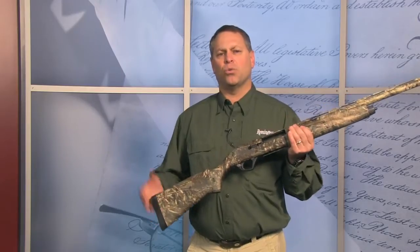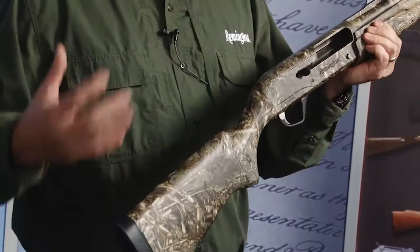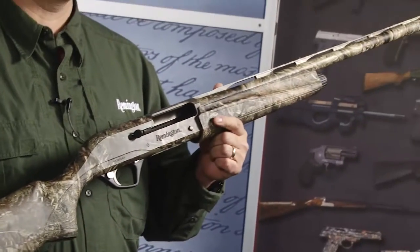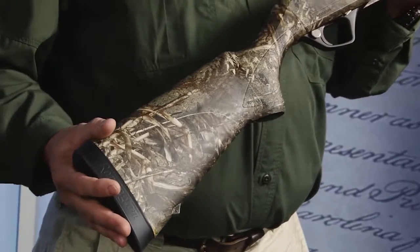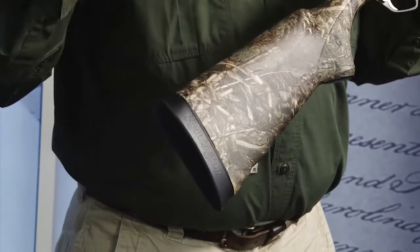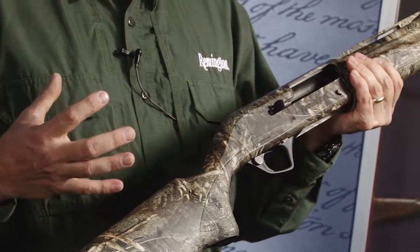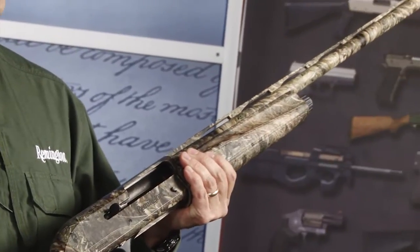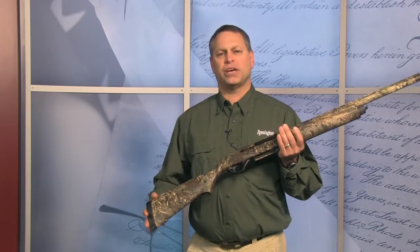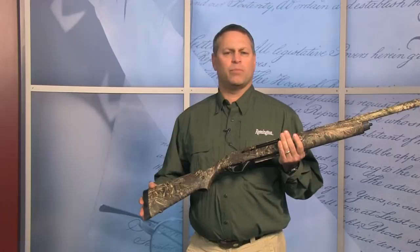We've had the VersaMax shotgun — a revolutionary, groundbreaking shotgun in the line for a couple of years. In 2013, we're rolling out what we're calling the Sportsman's version. I like to think of the Sportsman's version as just the workhorse of the VersaMax line. We've taken some of the high-end features that add cost to the standard VersaMax and taken them out of the VersaMax Sportsman, but still giving you a great gun that has all the same internal workings as the standard VersaMax. It's going to be the most reliable and dependable auto-loading shotgun in the marketplace today.